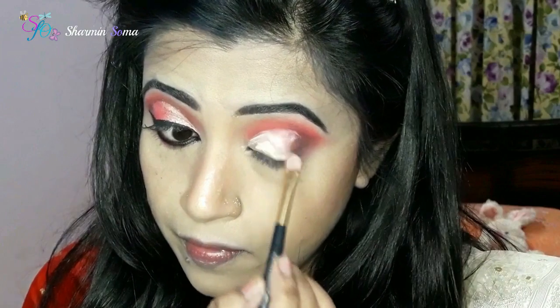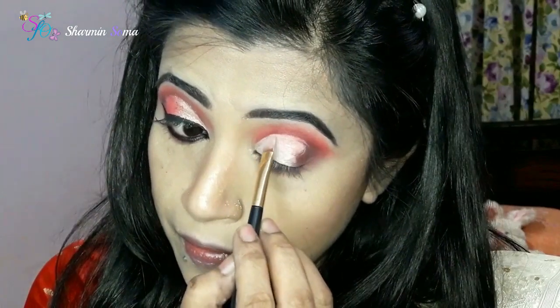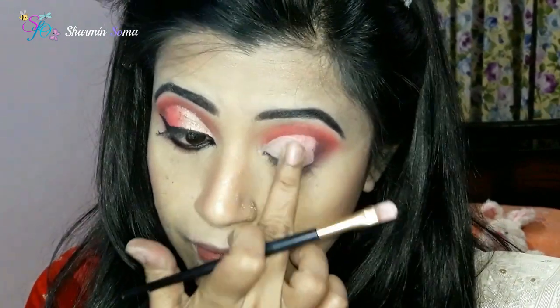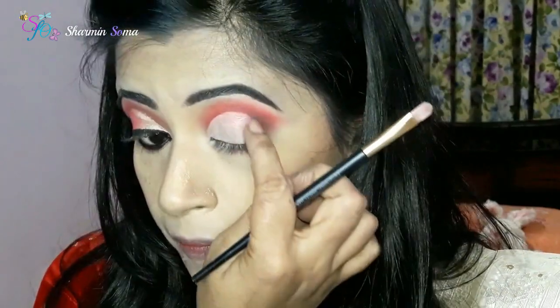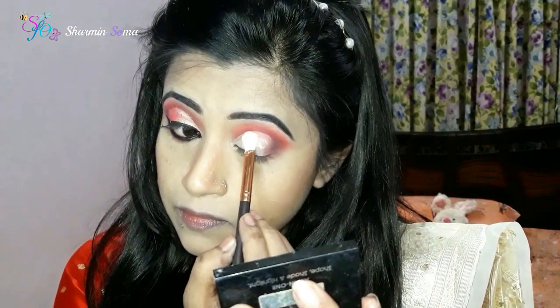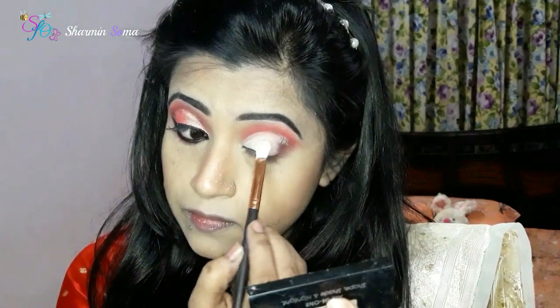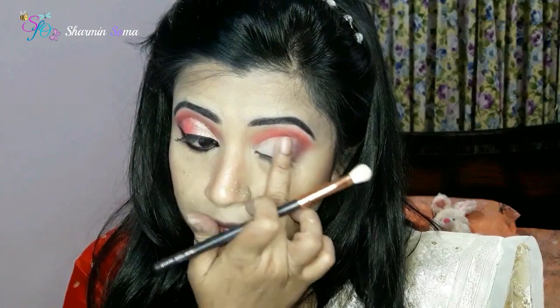We go to the concealer in the front. We do this 100% wet — we have to do a concealer for the boundary. We also do a bit of natural stain. Now I need powder to set the concealer.